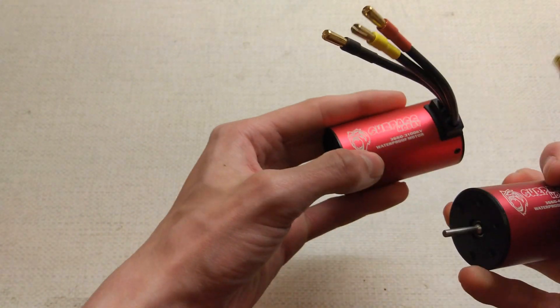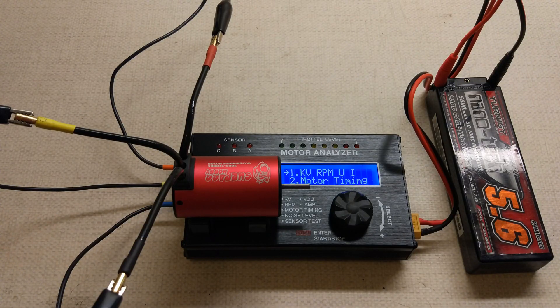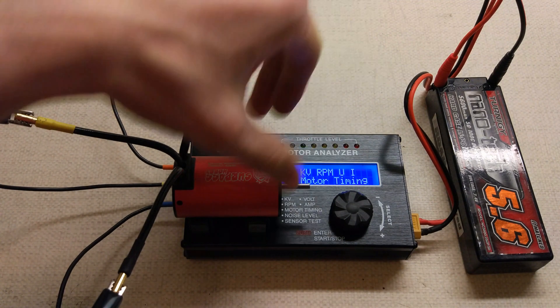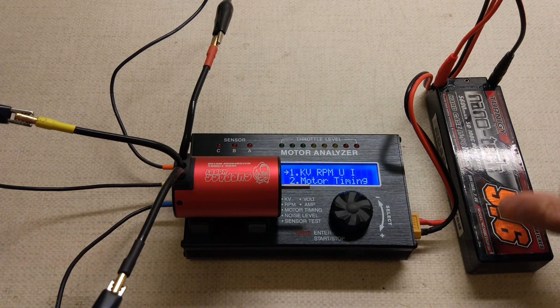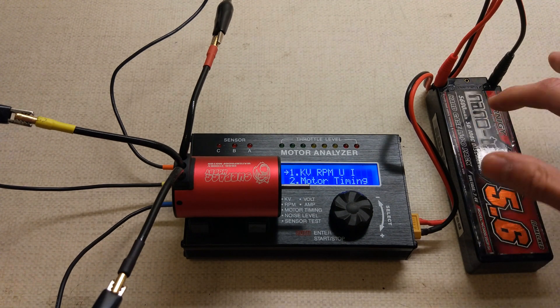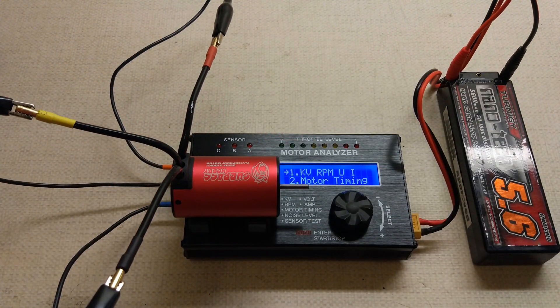We've got the 4200kV and the 3100kV out. We'll stick them on the motor tester and see how it goes. We've got the usual test setup - the SkyRC brushless motor analyser, a Turnigy Nanotech 5200mAh 2S2P LiPo, just to power the motor analyser. The 3100kV is hooked up first. These motors were both under £16 on eBay for the 36-60s, which is actually cheaper than the 36-50s I bought last week, which is quite funny.